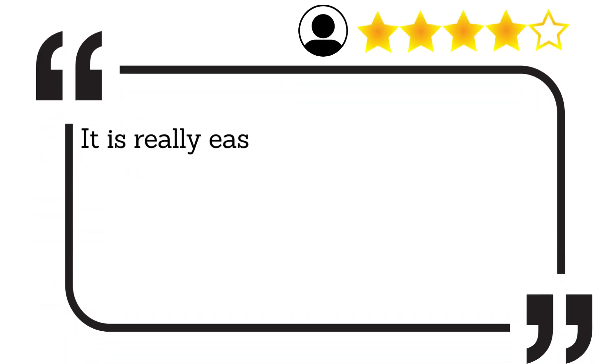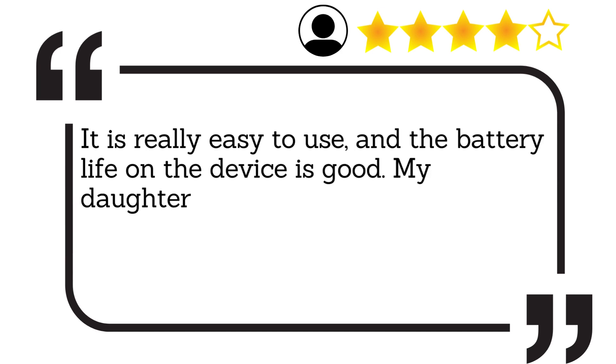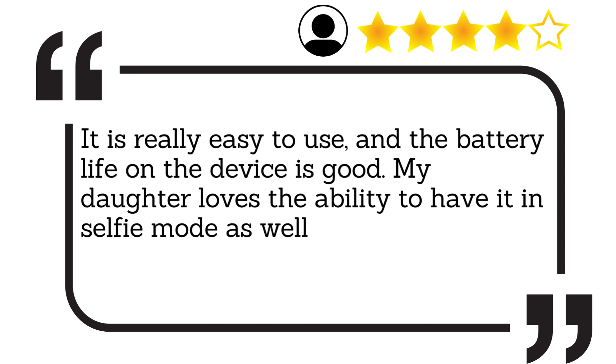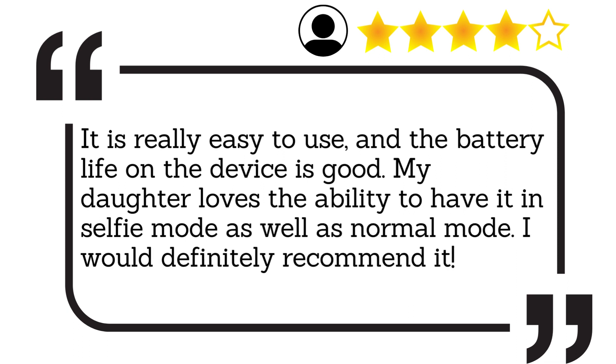It is really easy to use, and the battery life on the device is good. My daughter loves the ability to have it in selfie mode as well as normal mode. I would definitely recommend it.